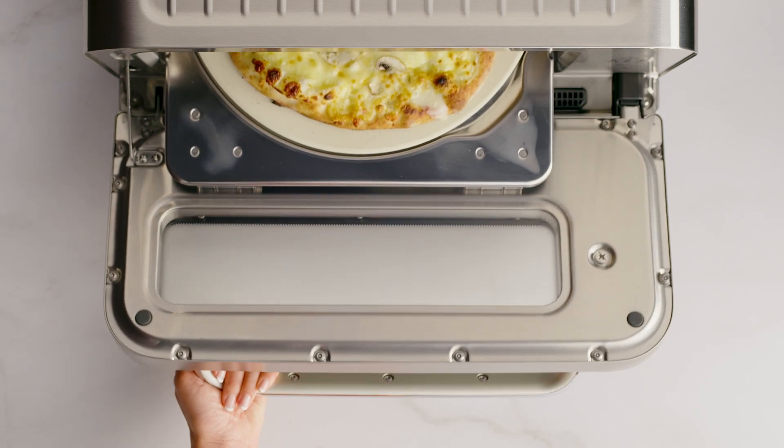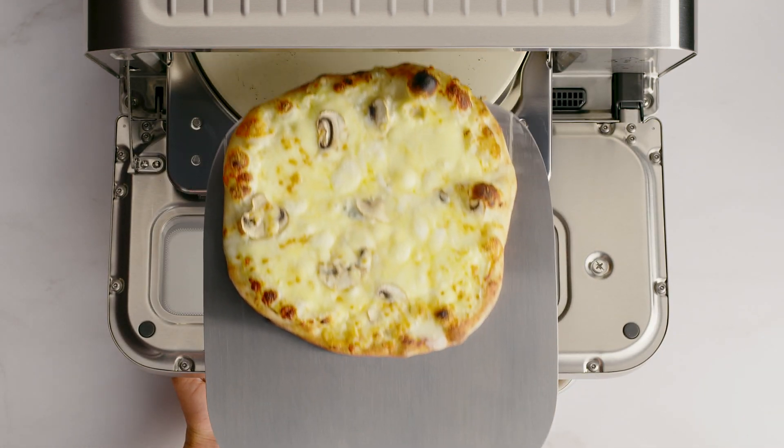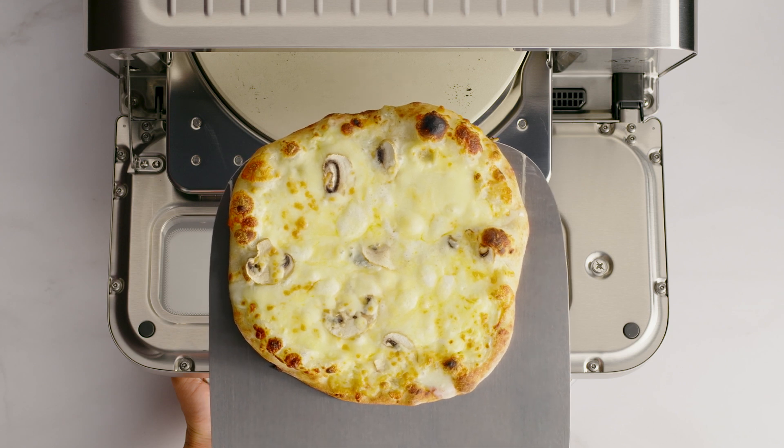The way that the wood-fired setting works is that it uses extremely high heat to cook the dough. It creates a malleable crust with a distinct blister and charring. Just like that — leopard spotting like a pro.